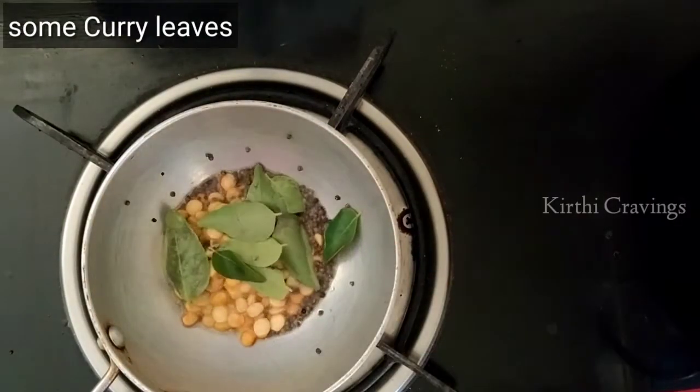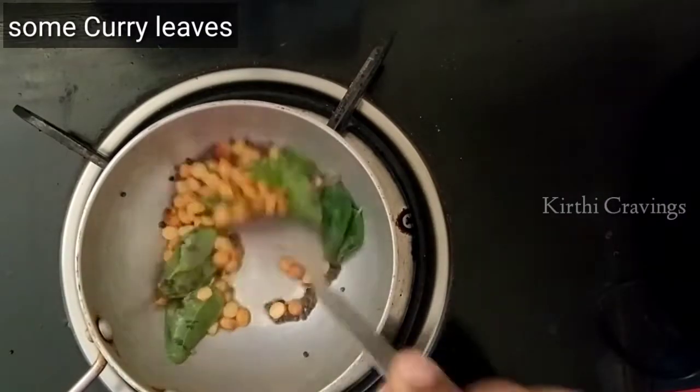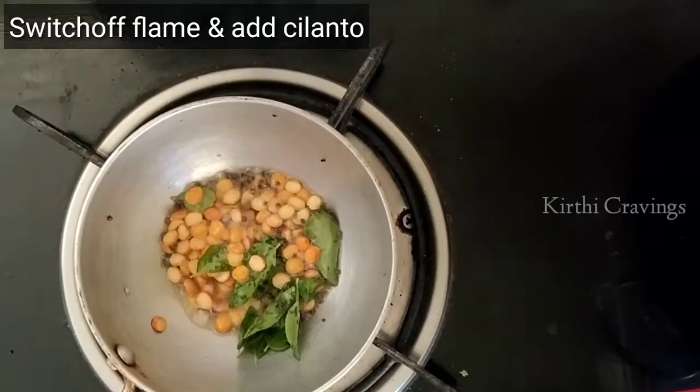Add some starch in the bowl. Even after adding the flavour, make a stove on the stove.